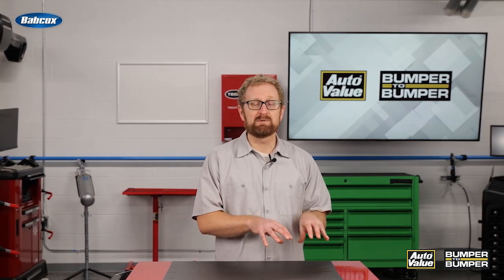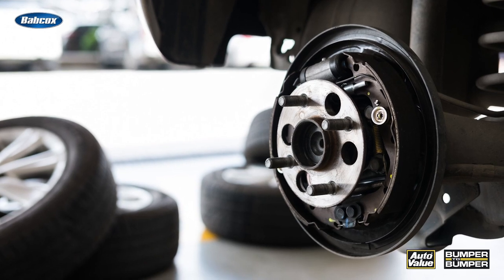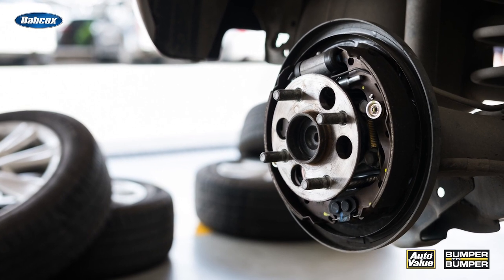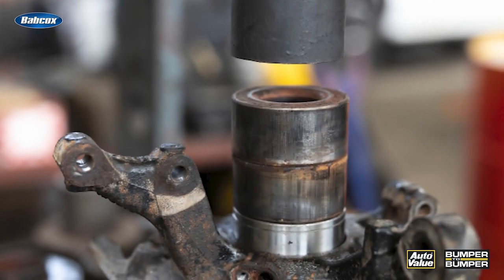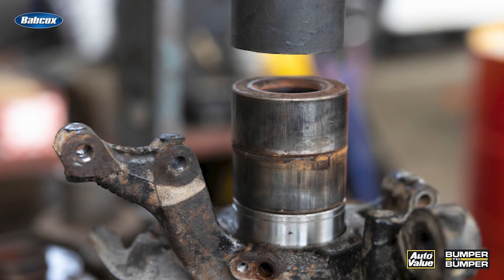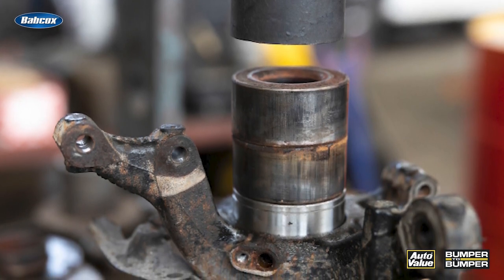The process of replacing a steering knuckle can be time-consuming and labor-intensive. In most designs, the wheel bearing is either pressed into the steering knuckle or is part of the hub assembly that's bolted to the knuckle. To replace the steering knuckle, the wheel bearing or the entire hub assembly must be removed. For vehicles with a Gen 1 press-in bearing, your DIFM customers are going to need a shop press to complete the job. If the bearing is seized in the knuckle, the time needed to do the job can really escalate.